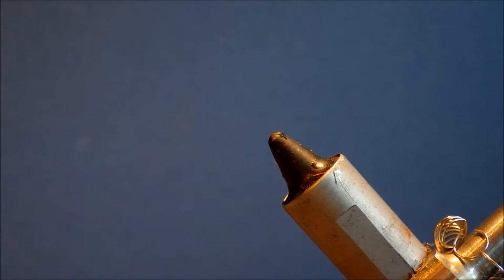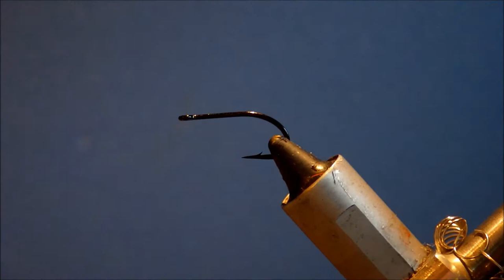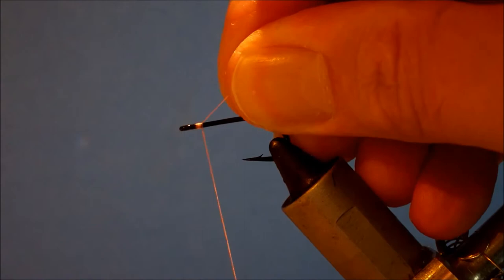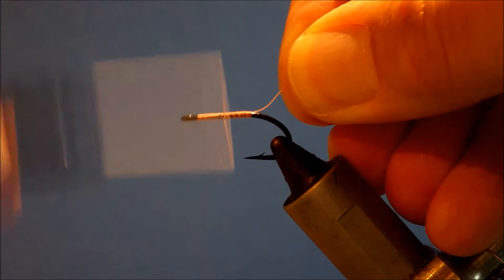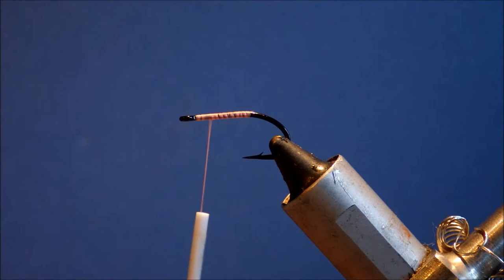I'm going to stick a Gamakatsu S13 S4H bonefish hook, size 6 in the vise, and then start my pink thread and run a bed of thread the length of the shank. This is just Danville's flat waxed, but you can use whatever you like.